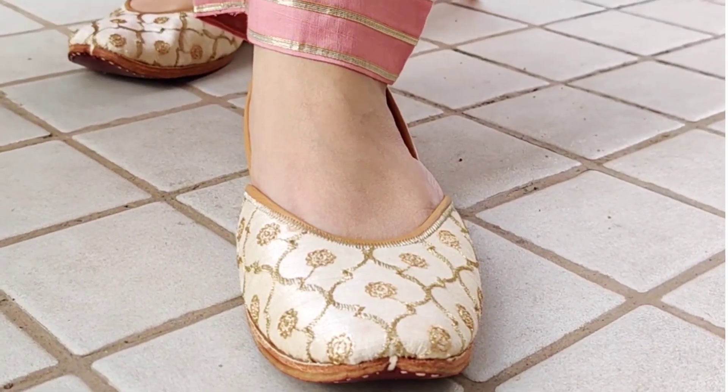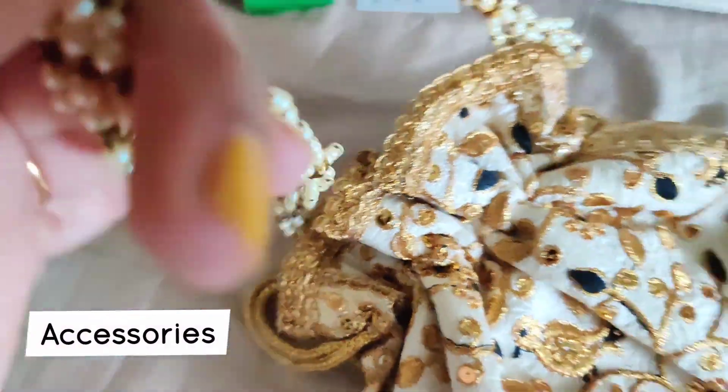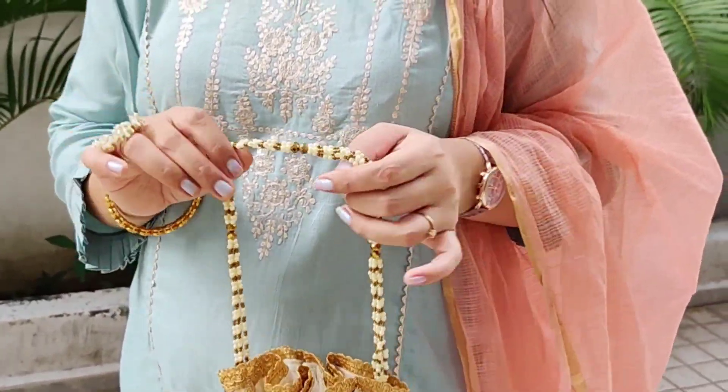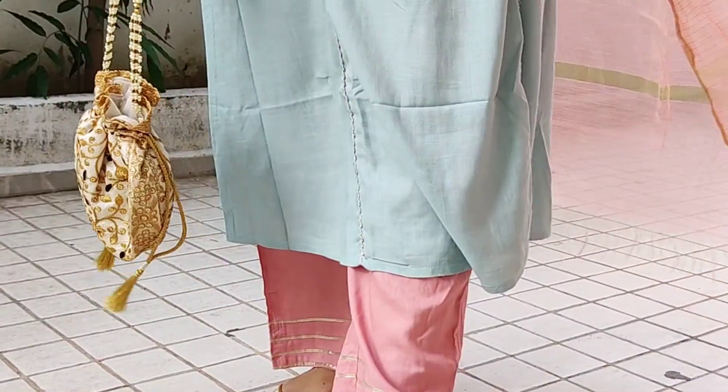If you are going out, don't forget to take a clutch or bag. I have teamed up my outfit with this off-white and gold color potli bag from the brand Metro, purchased from Myntra. It is very beautiful and completes the overall look.